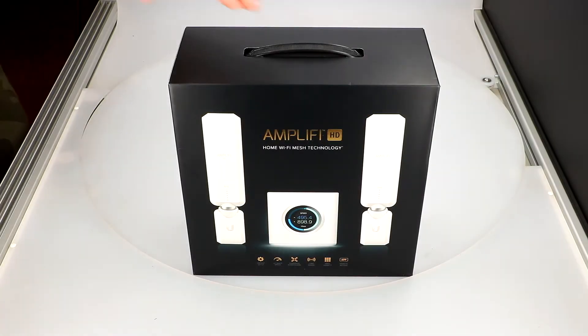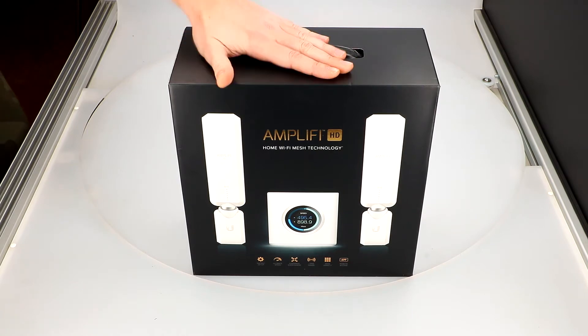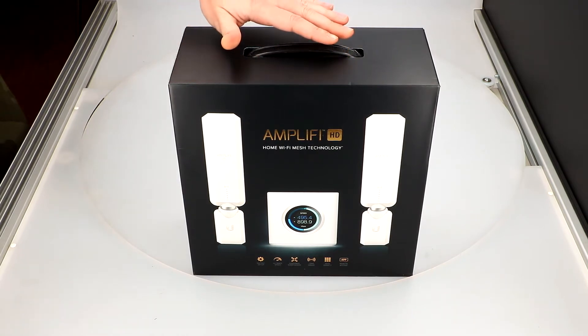Hello, welcome everyone again on our channel Antenni24. Today I'll present you one of the newest devices from Ubiquiti Networks, which is Amplifi HD and its extremely simple configuration.